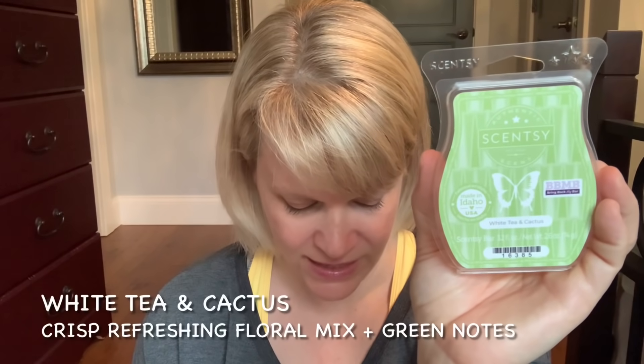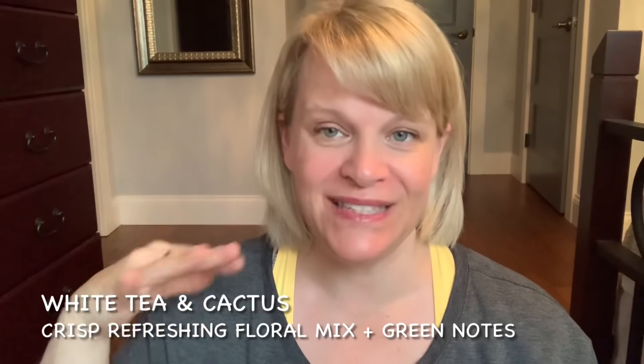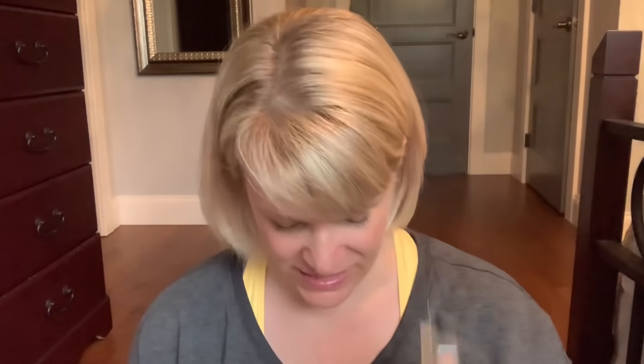Next is White Tea and Cactus — a clean, crisp, refreshing floral mix with green notes. But I get pickling spice in this one, and the more I mention that the more I find out other people also get that note. Once that initial intense pickling note goes away, it's actually a nice scent — it's almost like I have to leave and come back to enjoy the rest of it. White Sands is a beautiful scent and a Scentsy Club scent for me. Notes are night blooming jasmine, coconut milk, rice, and a gentle breeze kind of note. This was a snoozer scent for me — I thought it would be just eh — and then you warm it and it takes your heart because you weren't expecting to love it.